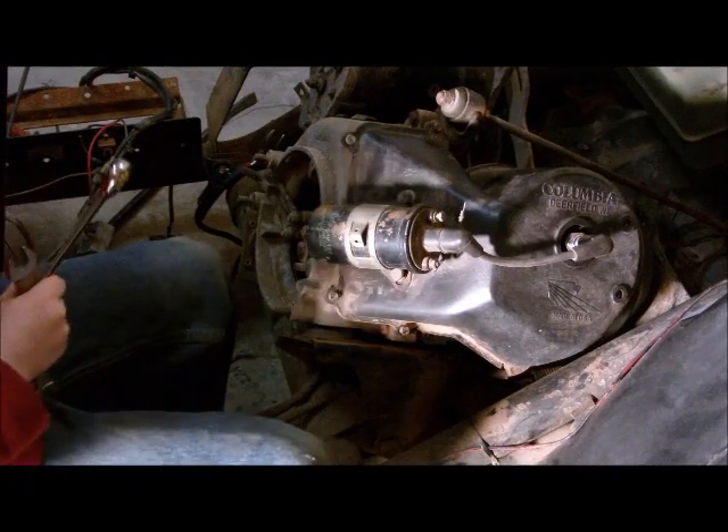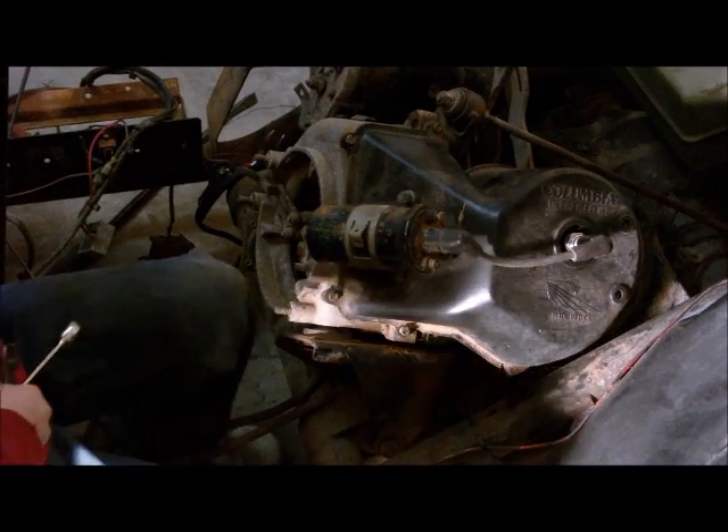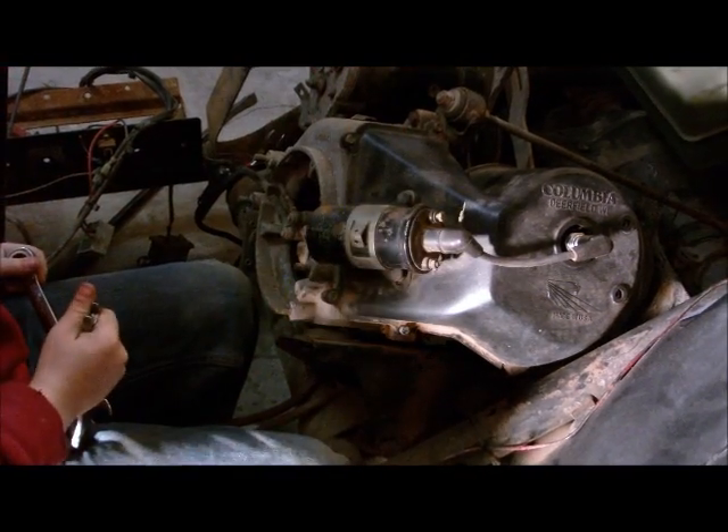Now little man is going to remove the nuts and bolts from the motor mounts and the torque rod, and then we'll be able to remove the engine.